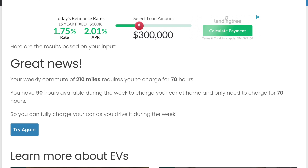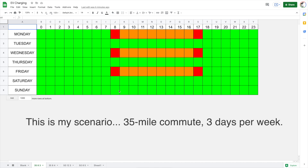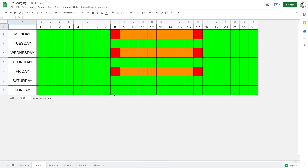Here are the results. Great news — my weekly commute is 210 miles and it requires 70 hours of charging, since it's only three miles per hour. During the week I have 90 hours available to charge. So 70 is less than 90 — I can fully charge my car during the week as I drive it. The weekends are essentially free. I'm just looking at the five weekdays, and it says I can charge sufficiently for this commute.